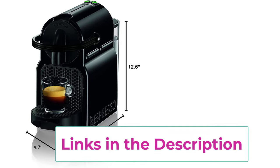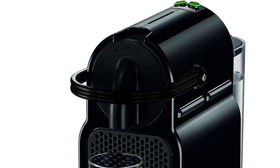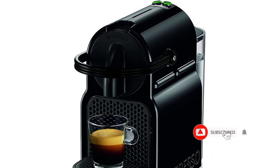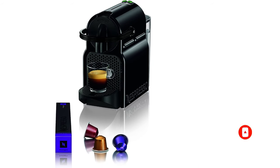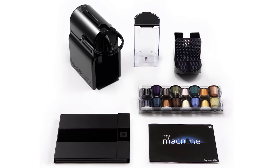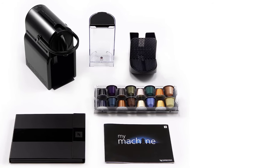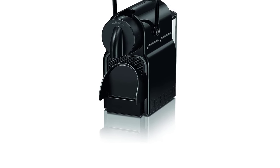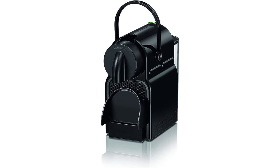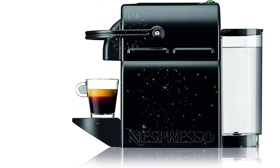The machine is versatile and smart, with two programmable buttons for espresso and lungo. A folding drip tray accommodates larger cup sizes and recipes. It brews two cup sizes: espresso (1.35 oz) and lungo (5 oz) with just the touch of a button. Each machine includes a complimentary Nespresso Original capsule welcome kit. Input power is 1200 watts and the used capsule container holds 11 capsules.